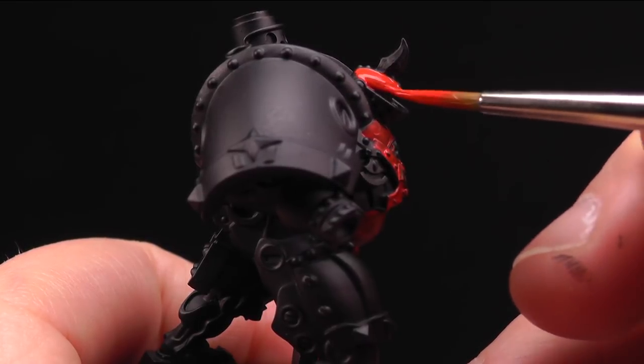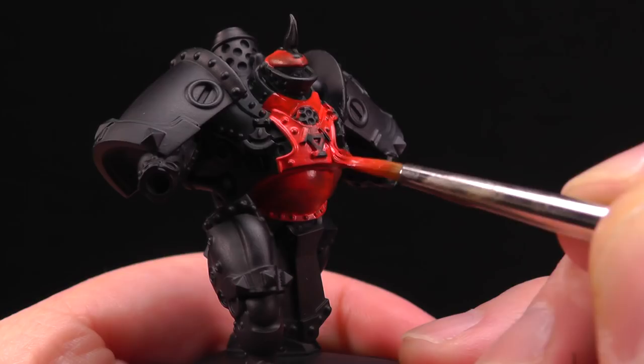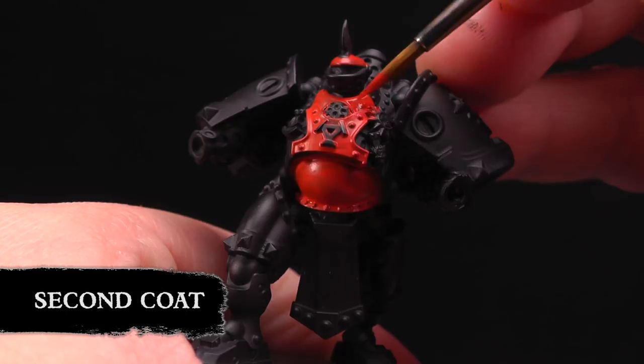I love these Men of War models — they're so cool. They've got these big steam bellies, just cool looking. With our first coat on it's time to apply the second coat. Just keep going until you get that nice smooth coat.